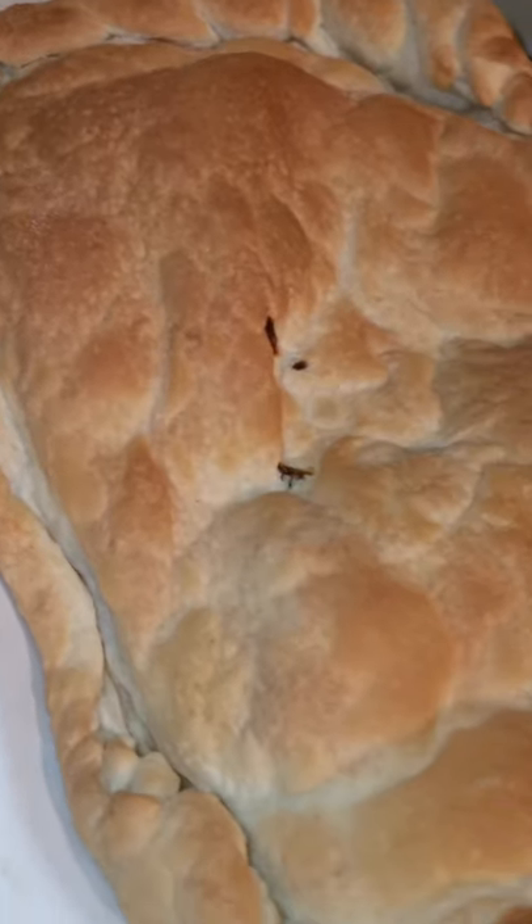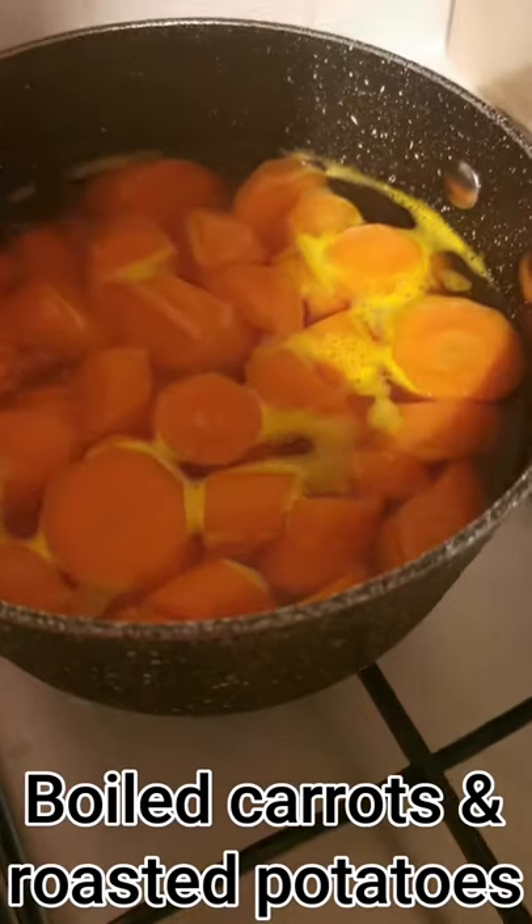Now to prepare the vegetables. We had carrots and potatoes, and if anybody wants to see how I make roast potatoes, let me know.